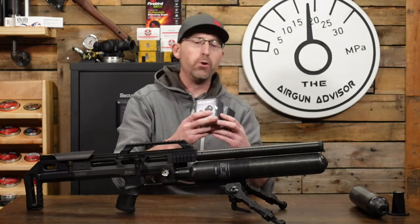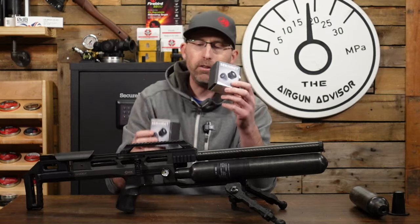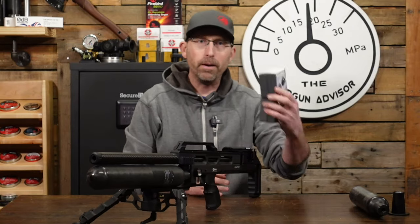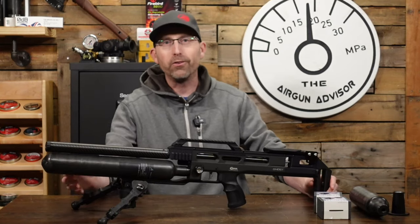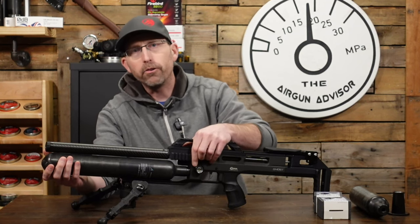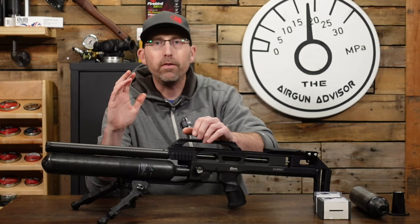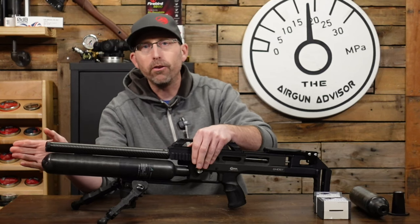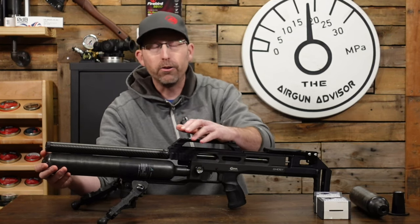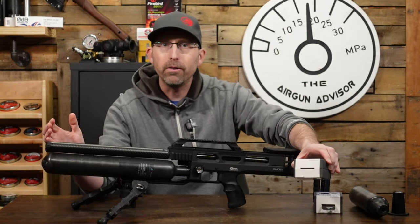Upgrade number two: Sikmet gauges. These can be ordered online and there are two different versions, so you'll want to make sure you get the correct one to fit your air gun, both in size as well as the thread being used. I'm going to replace the regulator gauge as well as the fill pressure gauge. If I had to pick one, it would be the regulator gauge, because that's the one aspect of this air gun you want to control — making sure your regulator is not failing and you don't have regulator creep. A digital gauge is going to be accurate enough for that.